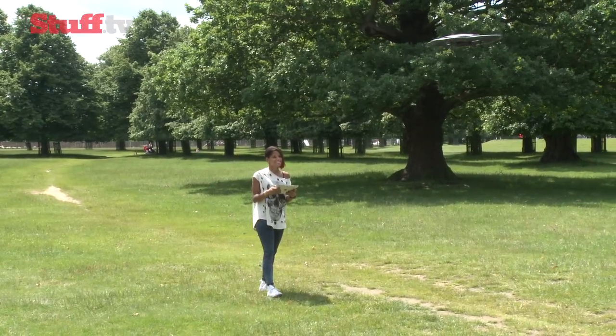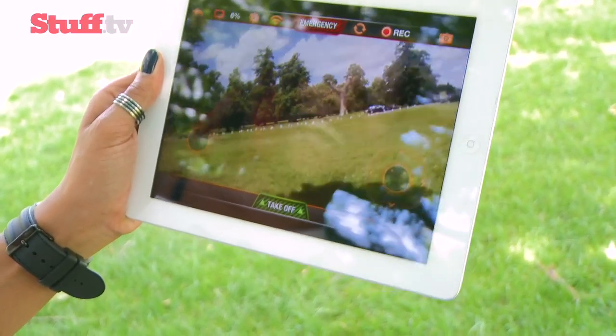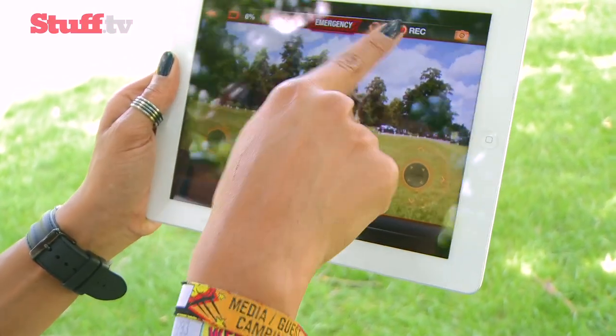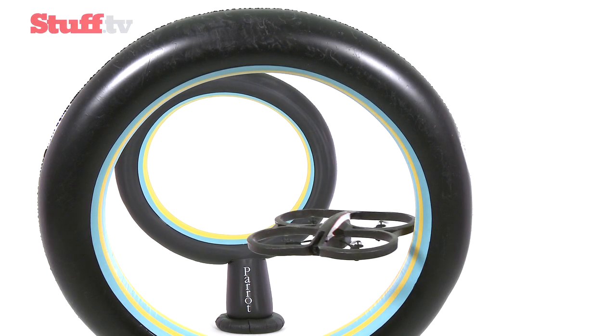The Drone 2.0 may rock a 50m max range, but with a 92-degree diagonal field of view, a wider front-mounted camera would have been more helpful, as it's all too easy to miss nearby obstacles, especially indoors.